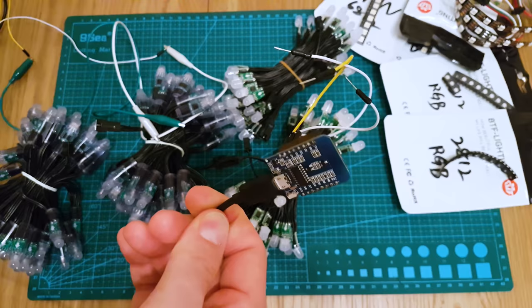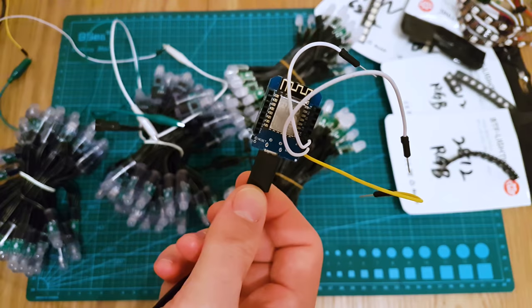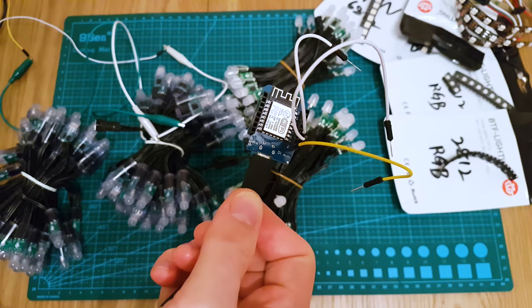And I've just fried my Wemos board. I think I was pulling too much current through it and I've fried the regulator. I needed to power these separately. Let me go find another microcontroller and sort this out.